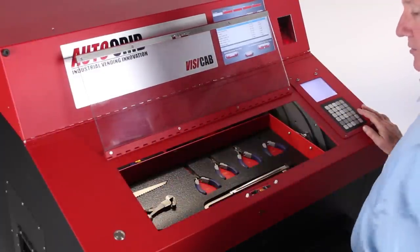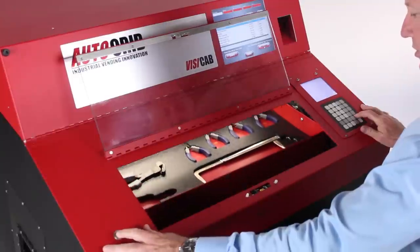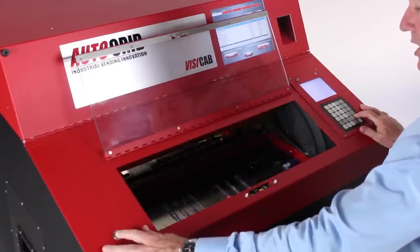I'm going to take a pair of diagonal cutters or dykes, and I also need a ratchet and a socket.